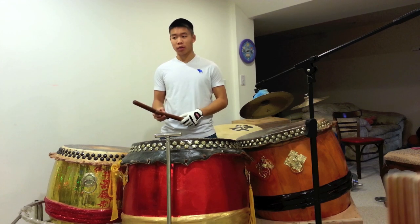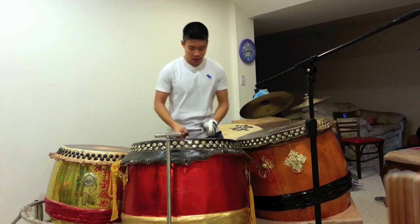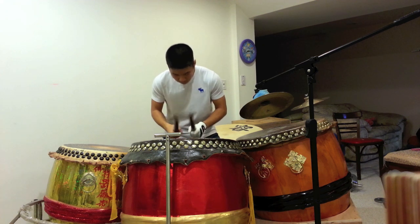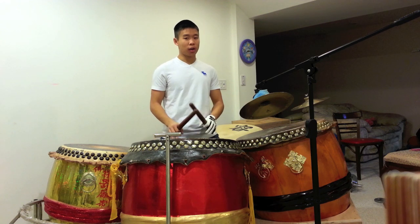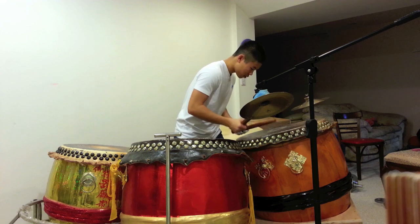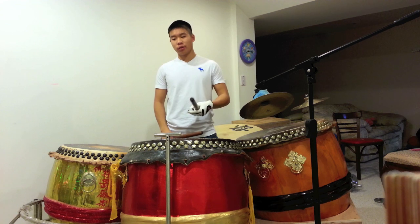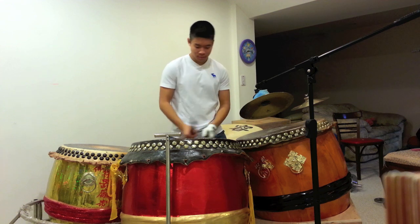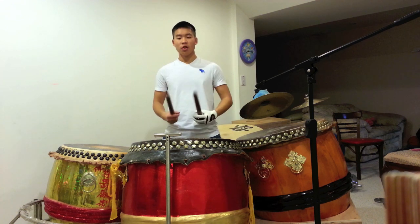So first we can start with the three roll. The three roll is something that you have to relax when you play. There's a difference between driving your way into the drum when you play, or just relaxing when you play. You can still get good tone and good power when you relax — you just have to know how to strike the drum. So, three roll by itself — you really can't play the three roll by itself, but this is it. You relax and go into it.